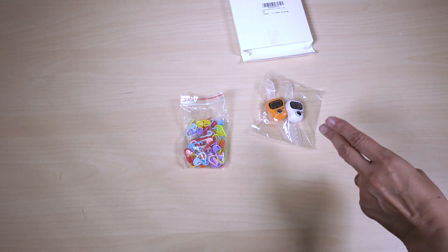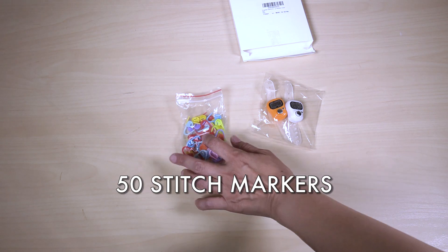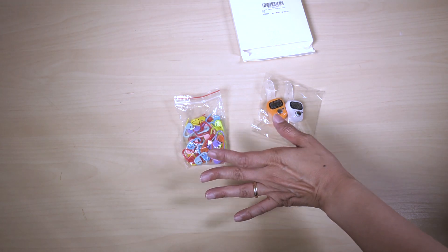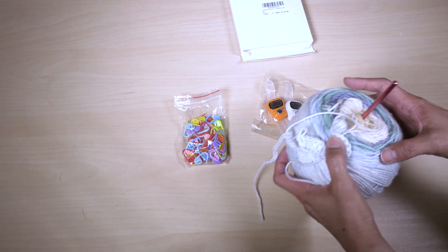This comes with two finger digital counters and 50 stitch markers. And why would we need stitch markers? If you're doing crocheting, you're going to have to count your stitches. Let me show you.